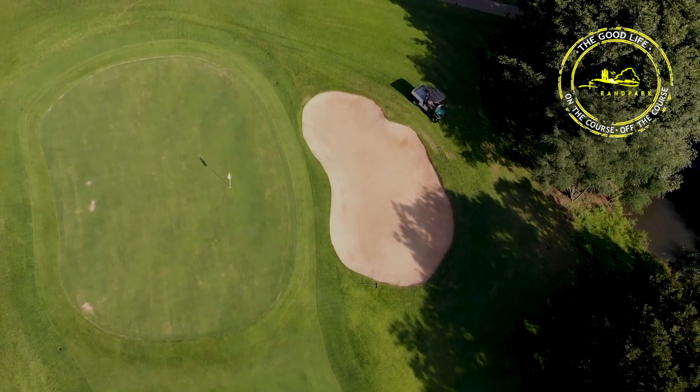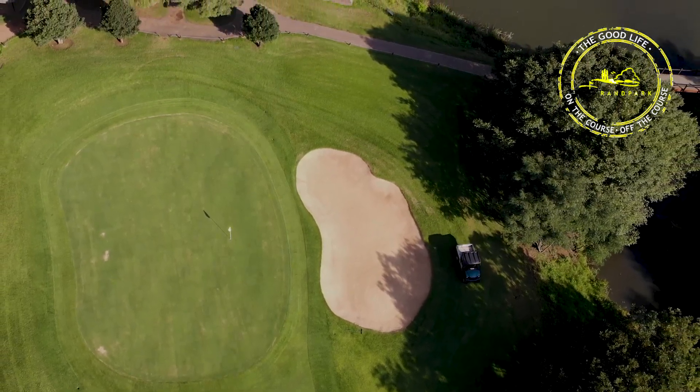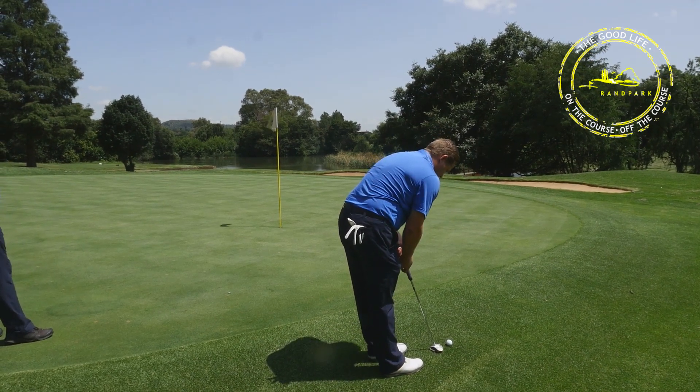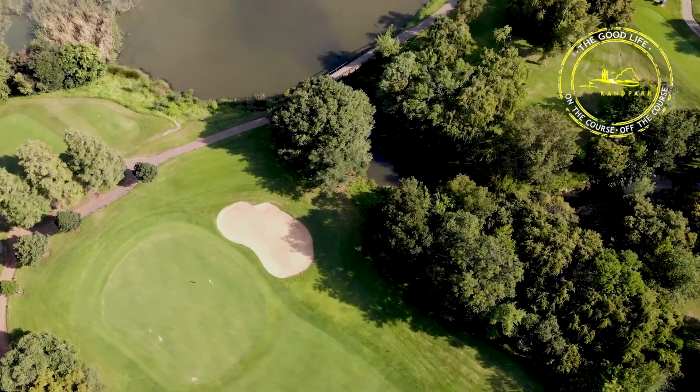And voilà — good as new. This is also a very tricky green; it slopes a lot from the back to the front, and if you're standing at the back it's right to left towards the water, because that's where the natural water flows.